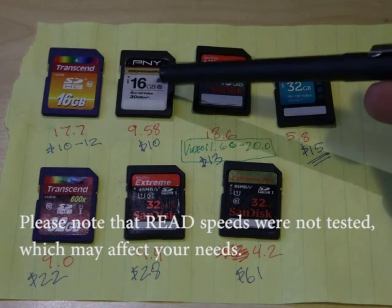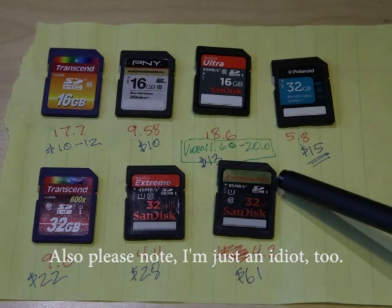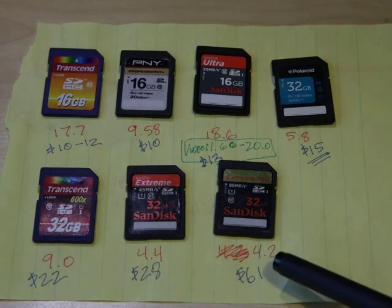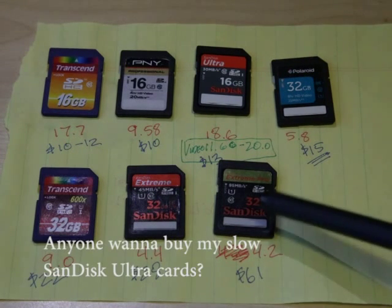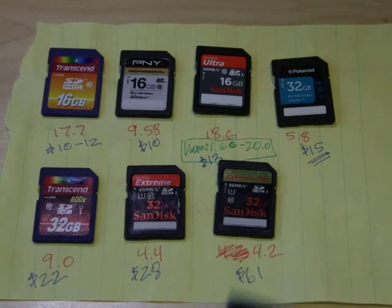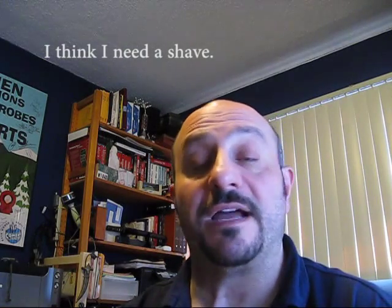The PNY actually posted really well too. The star of the pack is the Extreme Pro — however, with twice the price of the Extreme, there's really no reason to buy the Pro cards, since the speeds are just not that much faster. I would say those two are probably the best bang for your buck. I will say that I have not tested the Sony cards or the Kingston cards to see what sort of times they post.